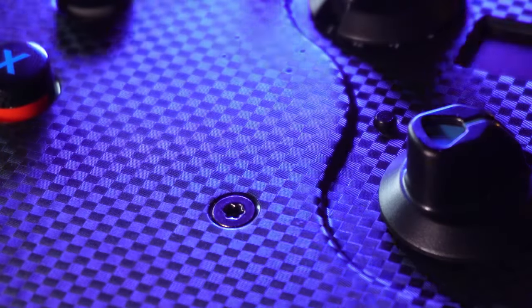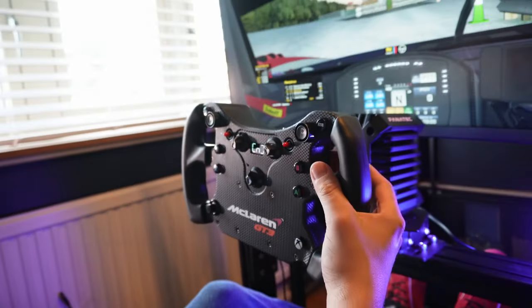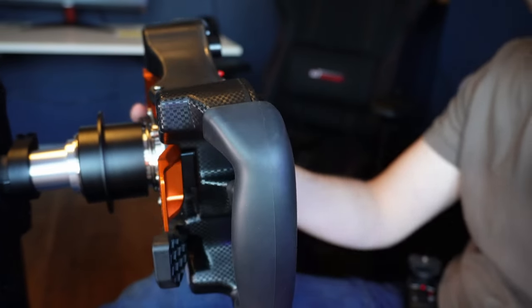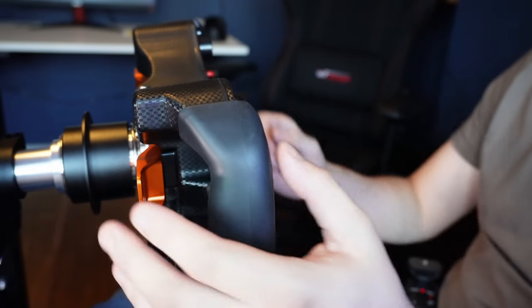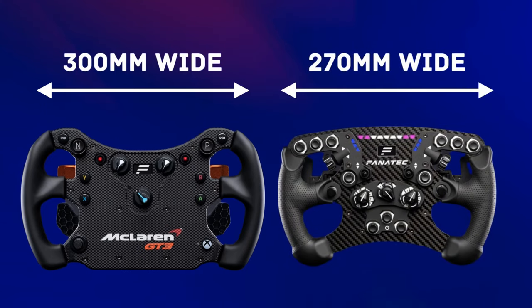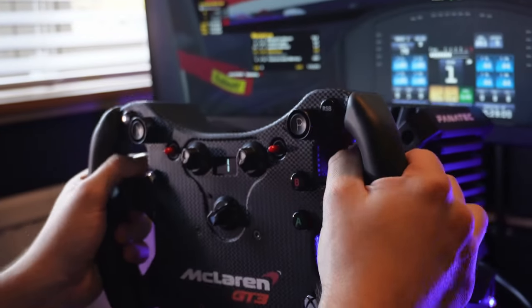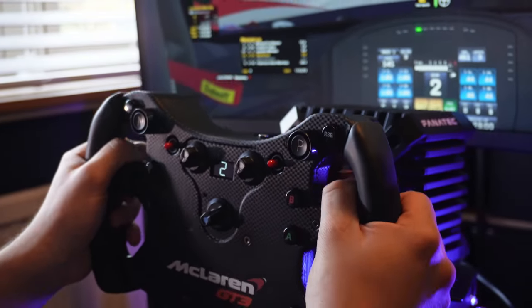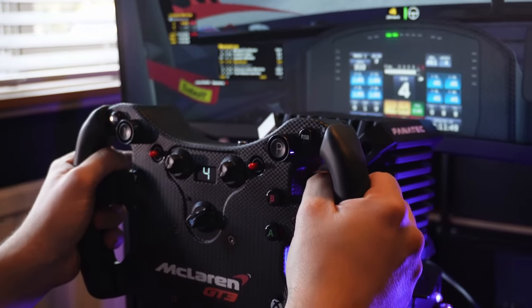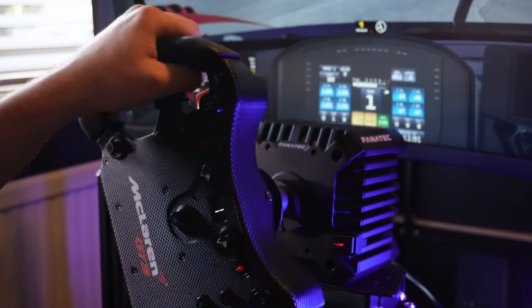The carbon weave effect infused into the shell does a good job of giving it a semi-convincing finish. The grips are made of quite firm rubber — some of you might find them on the narrower or thinner side, but most won't find any issue, unless you have hands so large that you are a hand double for Shrek. That 300mm width is wider than the Formula wheel's 270mm and makes a big difference — it's one of the biggest reasons the McLaren wheel is so broadly usable. In my eyes, 300mm is the perfect balance between too small and imprecise and too big and cumbersome.